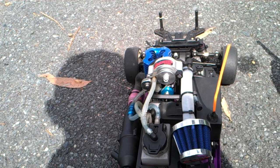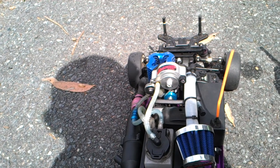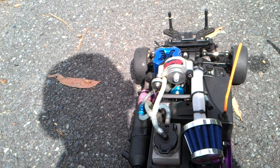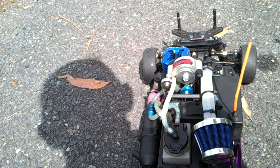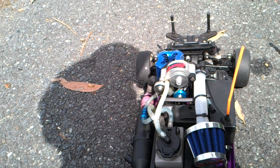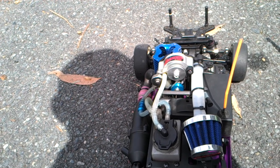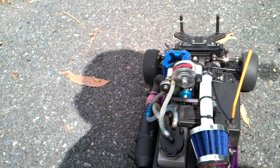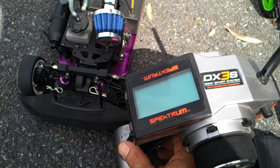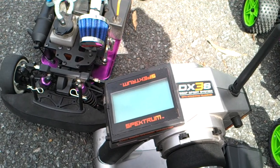The supercharger is made by R&B Innovators, which you'll find in the description down below. Their website is www.rnbinnovators.com for more information if you want to buy one. Today we're going to do a demonstration using the Spektrum DX3S model transmitter.